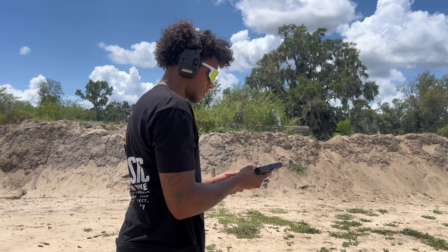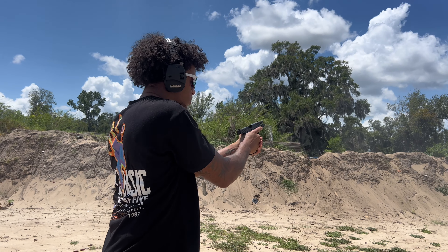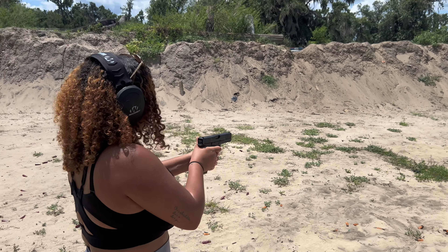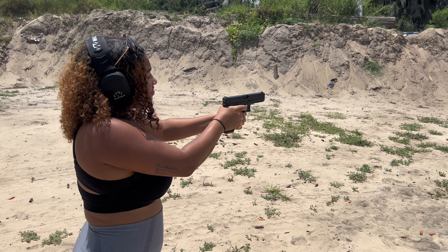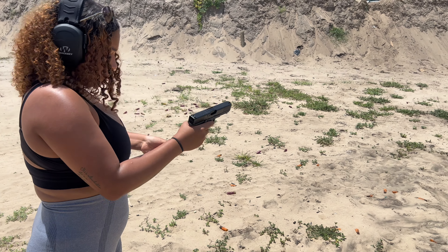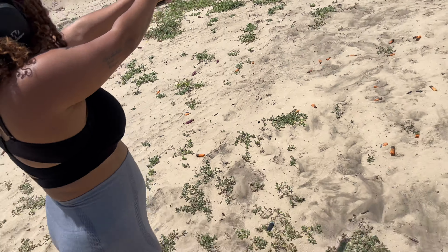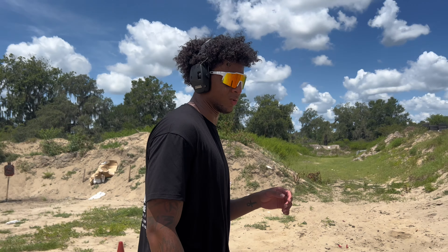How many more rounds do you have? Like six? There's like 12 in here. Let's see if she shoots better with the G-flex. Aim low, you're shooting a little high. Man, maybe it's me — I don't know. I'm not really liking it right now, maybe I'm just overthinking it.